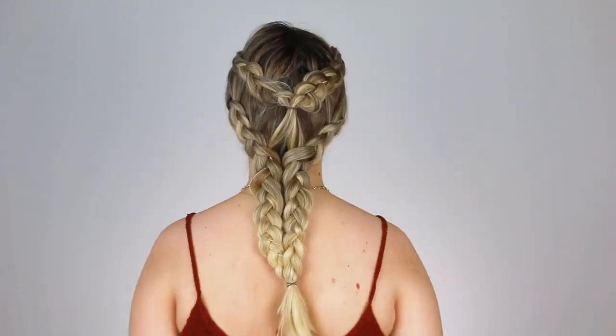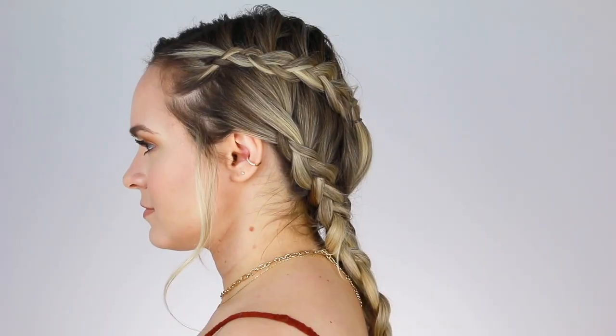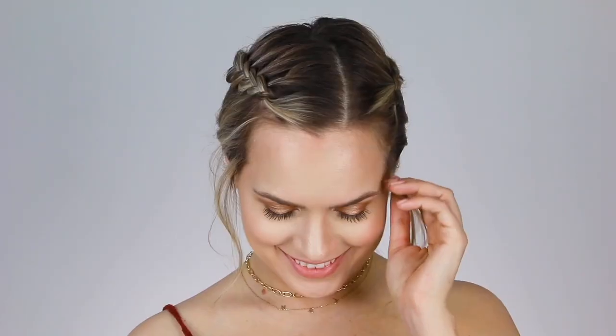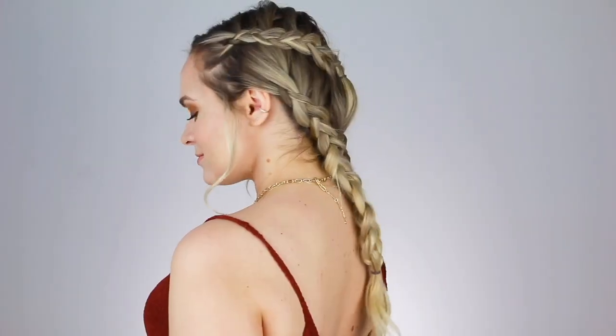Then go in with bobby pins and attach them throughout the braid. You don't have to do a lot, just enough to where the braid's not separated. And you're done! I do love this for any time. It's made for the elements — one in particular, no spoilers. It's a good hairstyle for looking cute everyday or extra cute by the pool.